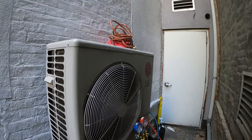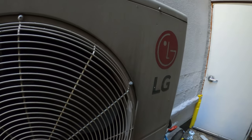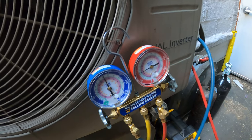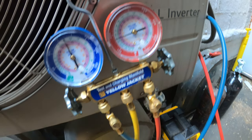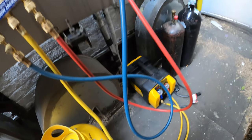Hello everyone and welcome to Jumper Mantec, where we specialize in HVAC but do everything DIY. Today we're working on a split system LG. This is a single circuit for an IT room, and it has a known leak. We're going to be doing a pressure test to find out where we're leaking.